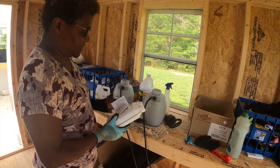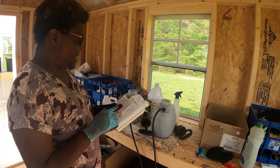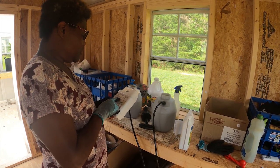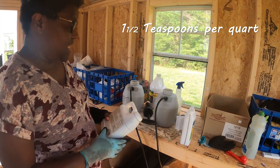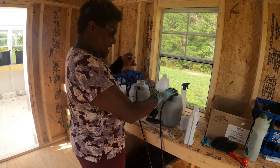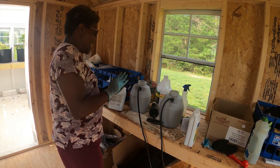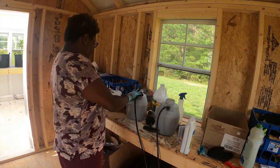Follow the directions on the containers. For the BT, for fruits and vegetables, we're going to mix four teaspoons per gallon. For the neem oil, it says to mix one and a half teaspoons per quart of water. These are one-gallon sprayers, so we're going to put four teaspoons of BT and six teaspoons — one and a half times four — of neem oil in a gallon of water.